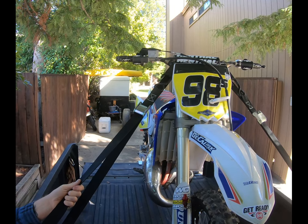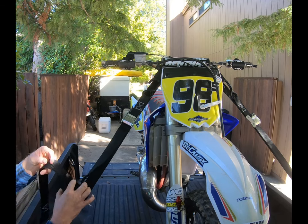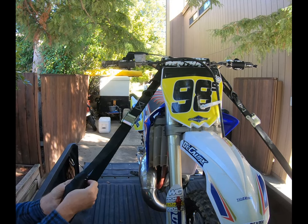The price point was perfect — $20 for a pair. I couldn't believe it. I'm going to get another set for my other bike, and maybe even another half set.